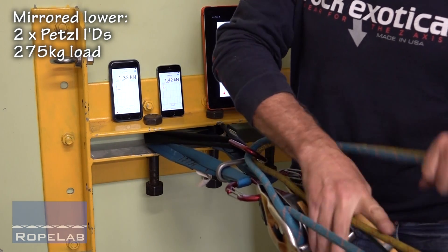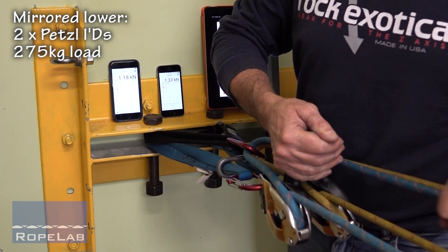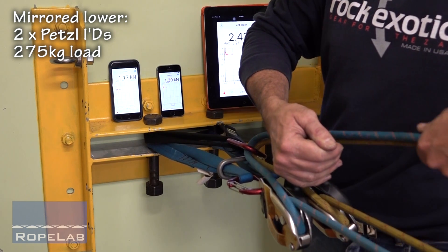There you go — we reset on both and then we can start going again. We have a second person managing the tails of these ropes just to make sure there are no tangles.